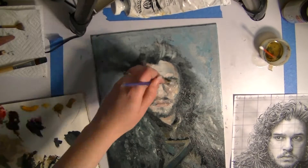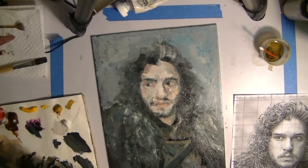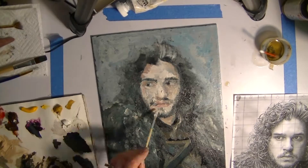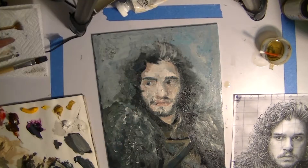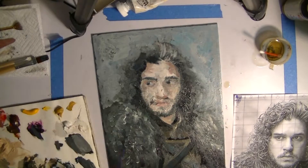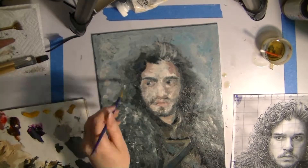Another thing is I don't know how well the coal erase works with oil painting. If you decide to do this, maybe just be careful, because I don't know if it makes it so that the paint doesn't stick to the canvas — but mostly it was just me playing around, so we'll see how that goes.